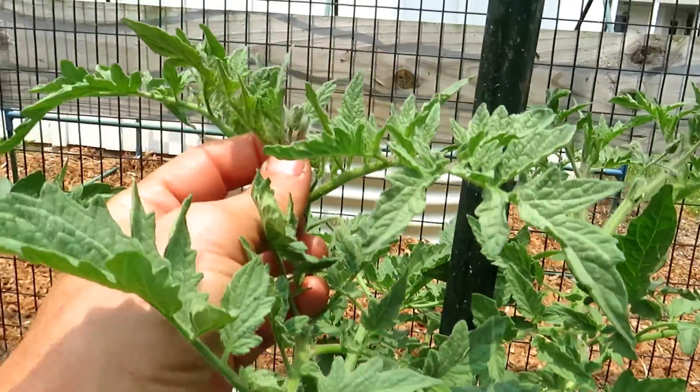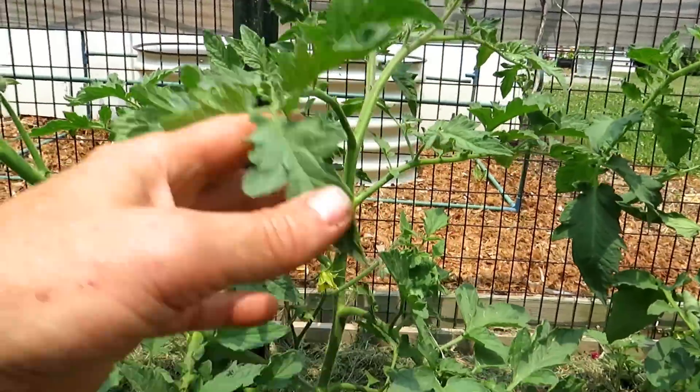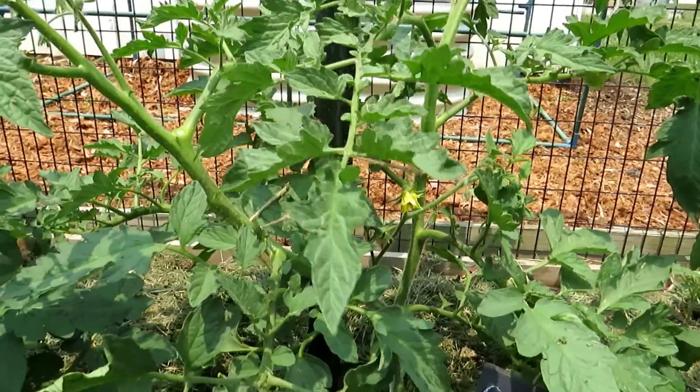There's more flowers forming right up here, and it'll just continue to go up there until I get tired come the heat of the summer and I just let the tomato plant go. It's really up to you. Let's go look for some examples on how I stake up my plants.